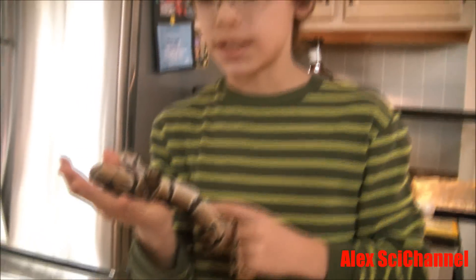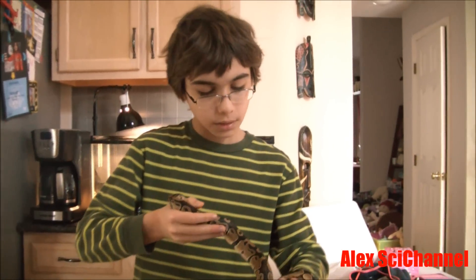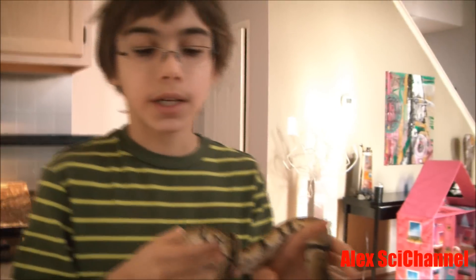Now this guy was raised in captivity, which means he is not wild. He's not as aggressive as a wild one, so he won't strike. He's pretty small because he's only five months old. We've measured him and figured out that he is about two feet and one inch. He's just a baby.